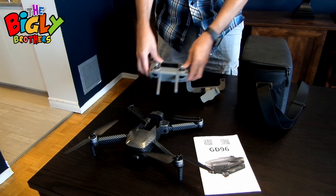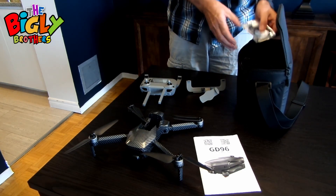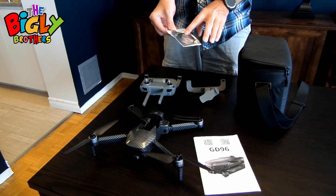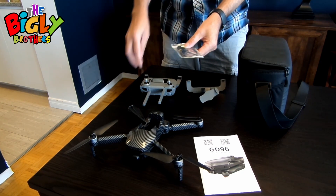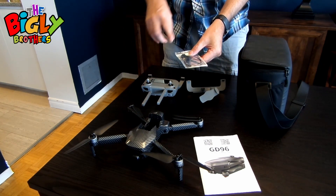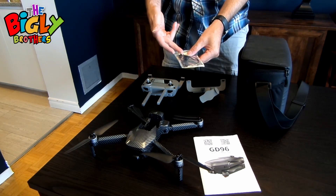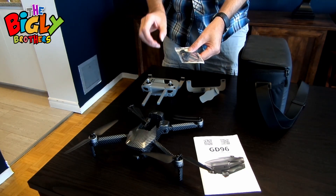You will find a number of cords included. They connect the controller to the cell phone you're using to fly the drone. One is set up for iPhones, one for Android, and there's a mini USB as well, so there's a big variety of phones you can use with this drone.